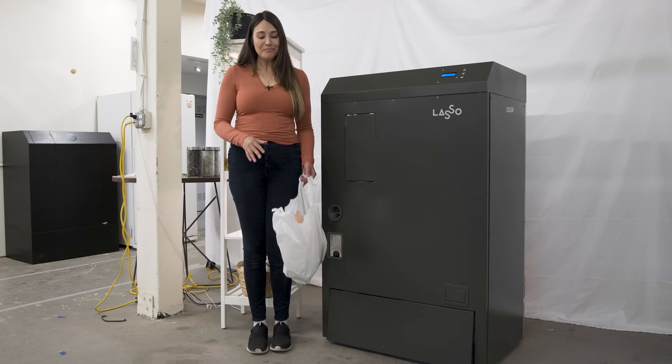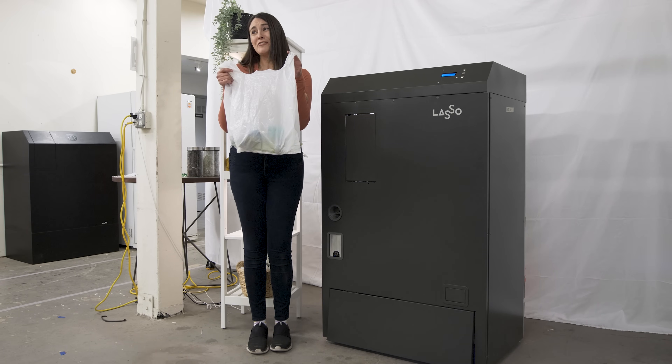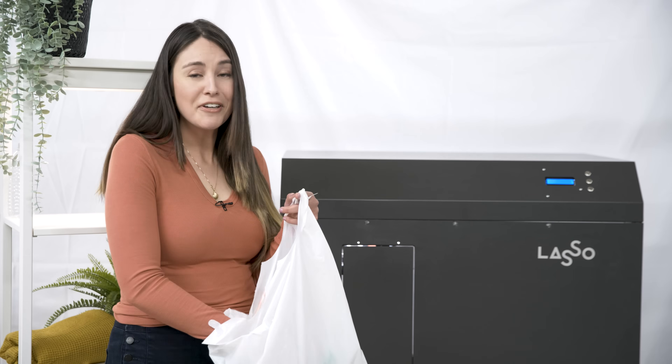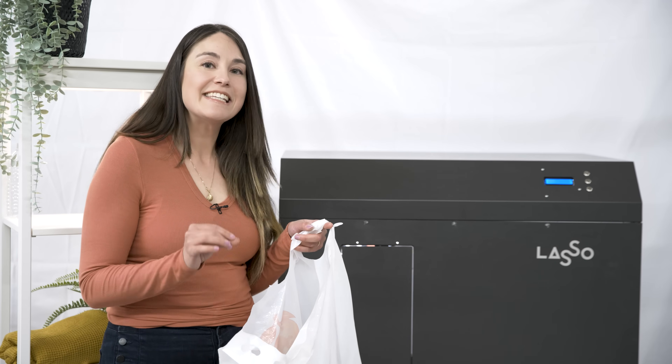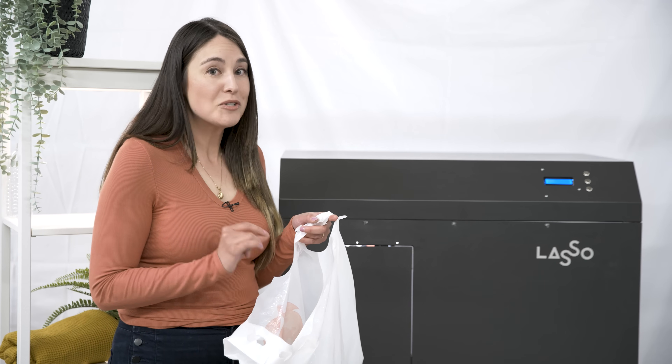So to test it out, I actually brought some trash from home because that's what I do. I'm going to go through the process and put a couple cans in, maybe even some glass, and see what actually happens and what the finished product looks like.